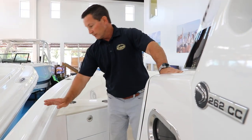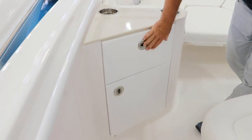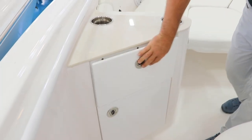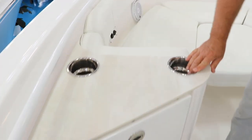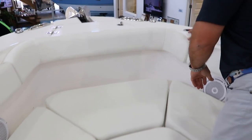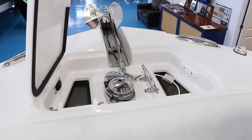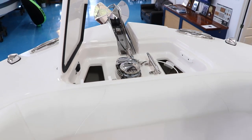Moving forward, you'll notice Edgewater uses a single-piece powder-coated handrail. Plenty of storage, Yeti cup holders, and plenty of seating for the entire family. But even on this 262, there is a large Lumar anchor windlass system with a stainless steel anchor.